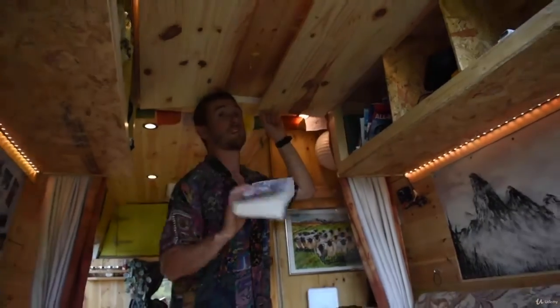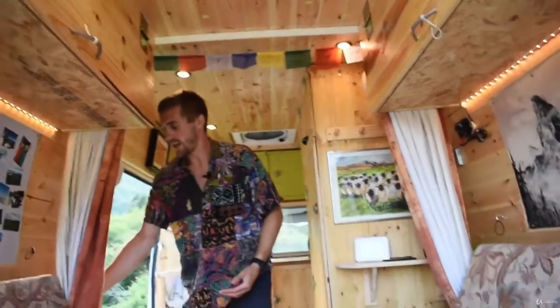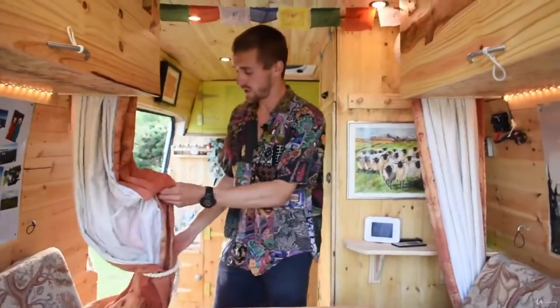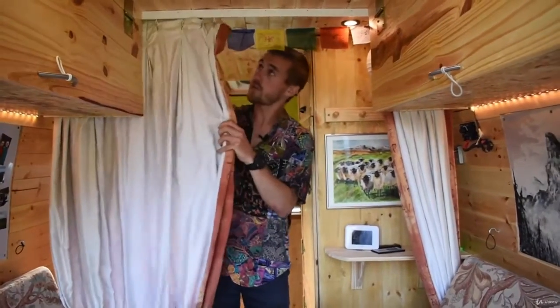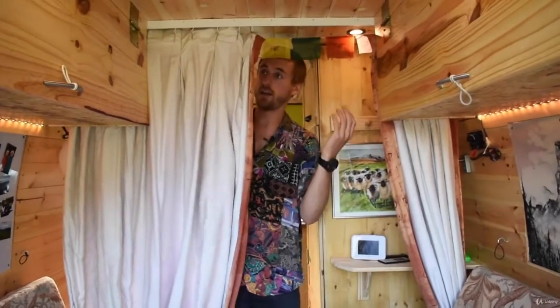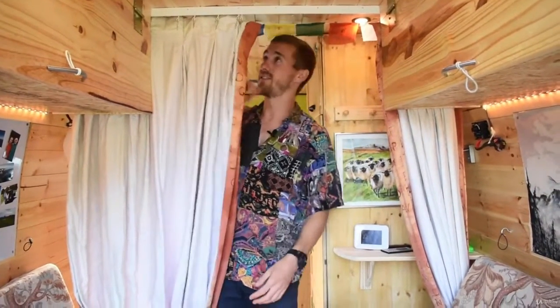I've got my library over here with some very important books — that's a book about the four-day work week, and that's a life-changing book, read that book. I've also got these curtains that come off like this and just separate the front and back of the van, so it's a nice insulated ecosystem — another little zone in the van.